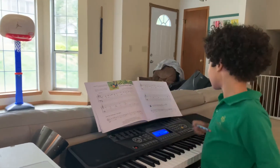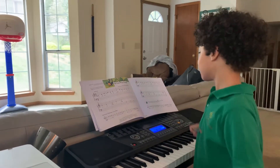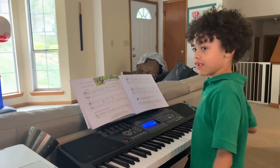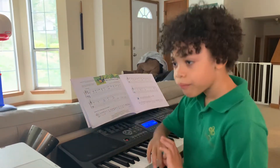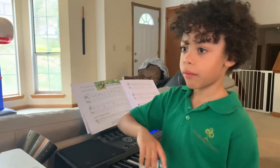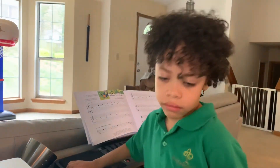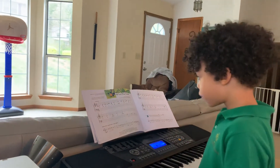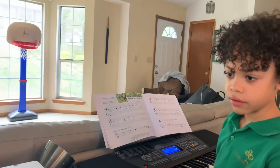I love the song. So, what is your first note? Where are you putting your right hand? You put it on C. Yes.